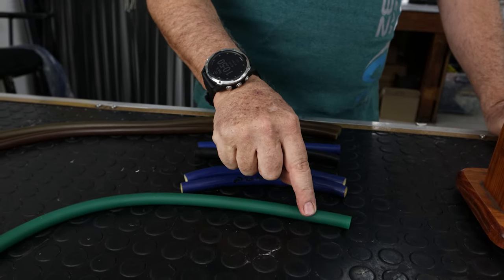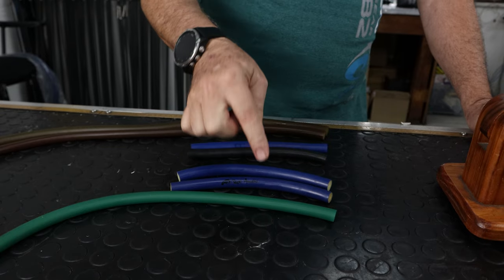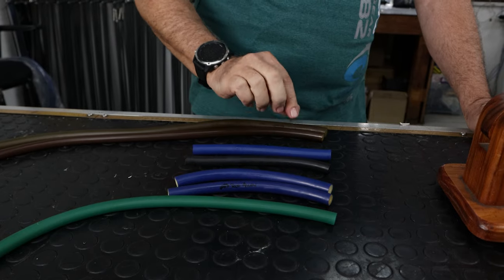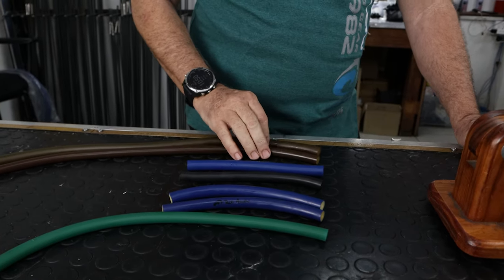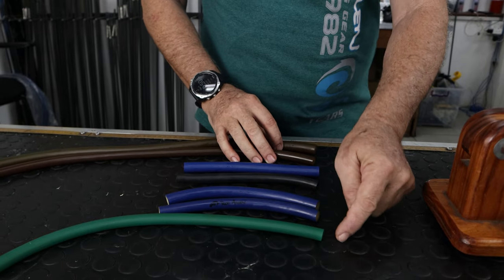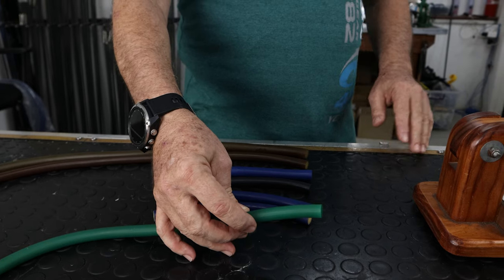Let me demonstrate. For this demonstration I've got seven different variations. The only one I have of the extruded is green. I have a 14mm and 16mm from our brand, another supplier also has 14mm and 16mm, and another supplier — so there are three different suppliers of the dipped and one of the extruded.